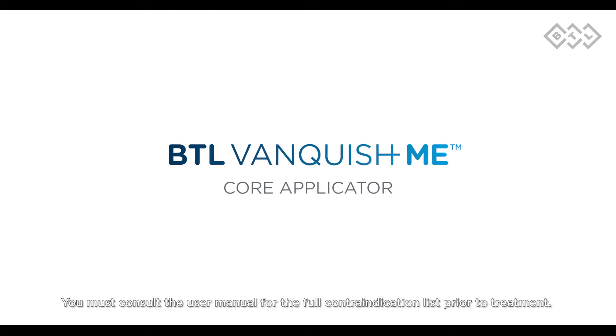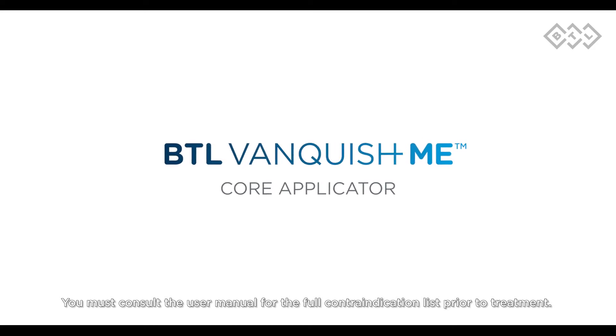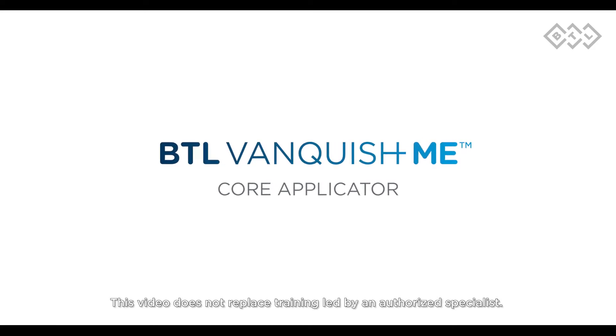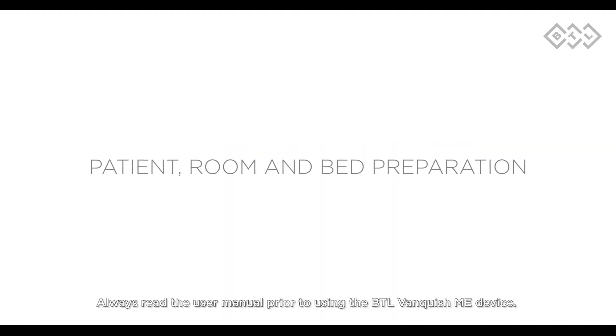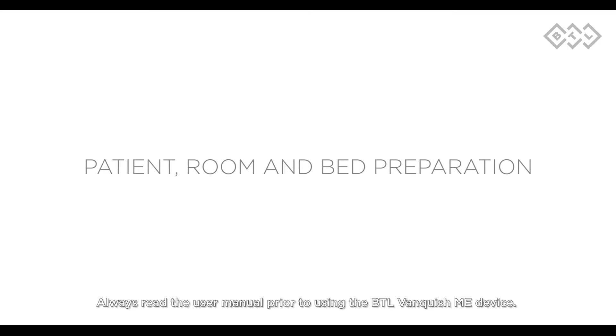You must consult the user manual for the full contraindication list prior to treatment. This video does not replace training led by an authorized specialist. Always read the user manual prior to using the BTL Vanquish ME device.